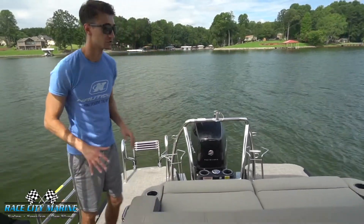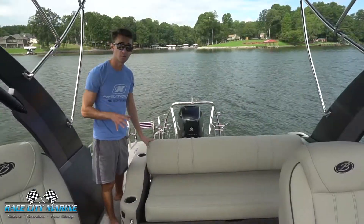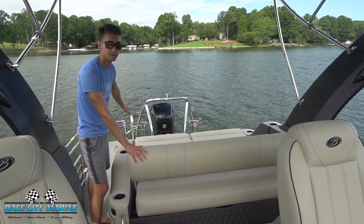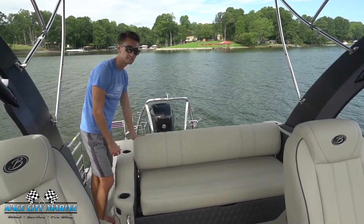One of my favorite features is this entire lounger. There are many different configurations — if you check out the website, we have all the photos of this to see every single thing. It's really cool how this can be a rearward facing lounge seat, which makes for a great area just to hang out. And then with this in the other direction, we have a good forward facing seat.